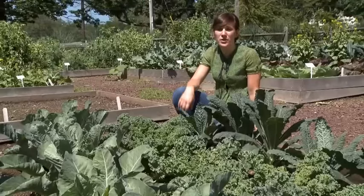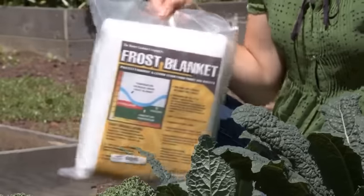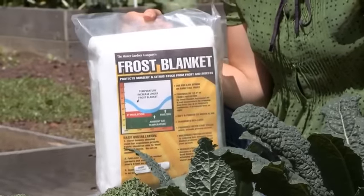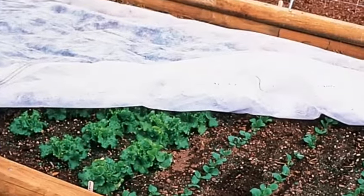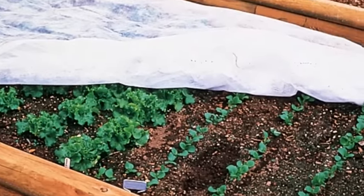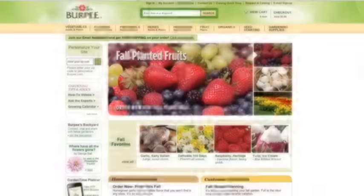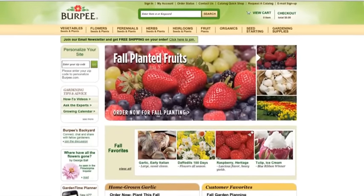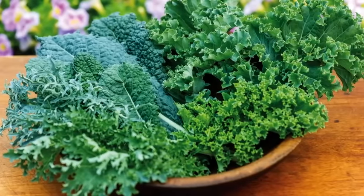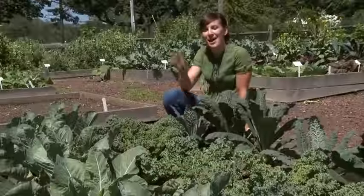As a final tip, if you get any unexpected frost warnings, it's great to have a frost blanket on hand. It's the most inexpensive insurance policy you can own — literally a blanket that you unroll over your plants to keep them warm until the frost passes. It's available at burpee.com. I hope that you'll give these delicious and nutritious plants a try in your spring and fall garden. Happy gardening!